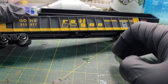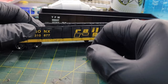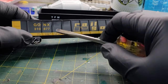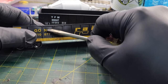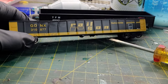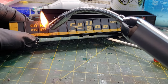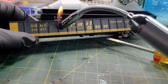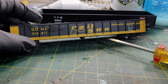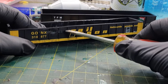Now here's an opportunity to create some damage on the car — like it got side-swiped. Get some more heat and run it across like that to simulate some side damage. Give it a little heat, a little warmth, then slide it across.